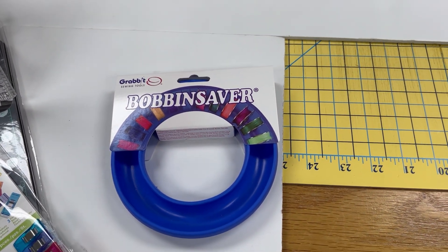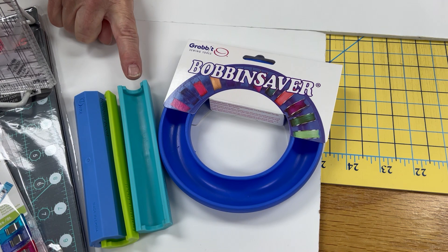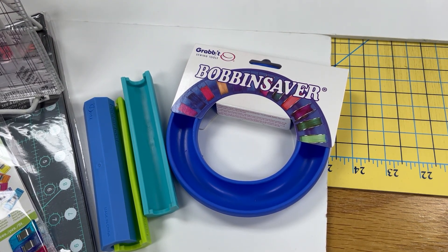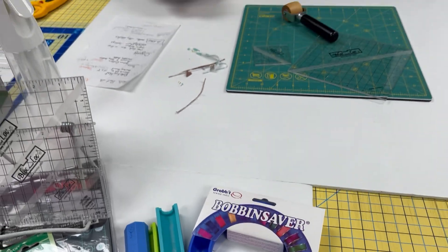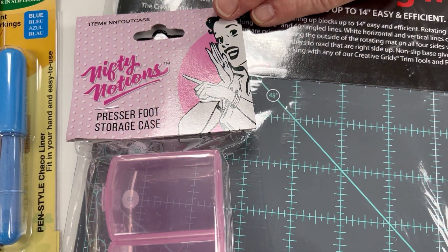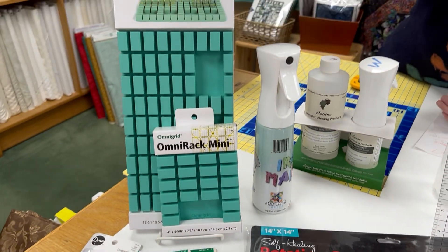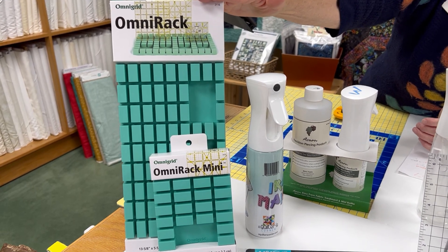A couple of other things about organizing. My big thing about organizing would be bobbin holders. If you have bobbins rolling around in a box somewhere it's going to be a tangled mess. These are just great — I especially like the small ones because if I'm going somewhere I'll put the bobbins I need for free motion quilting and I know they're all set. These also hold your presser feet, your small rulers, things right at your fingertips. You wouldn't have to be rummaging around in a shoe box or a tote.